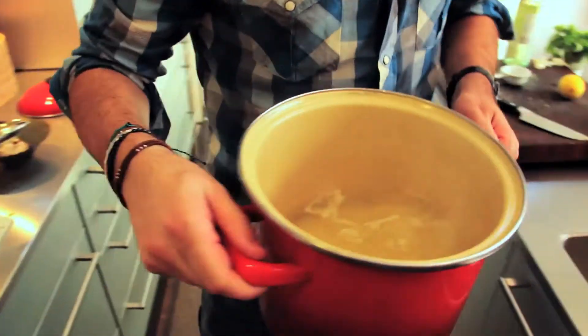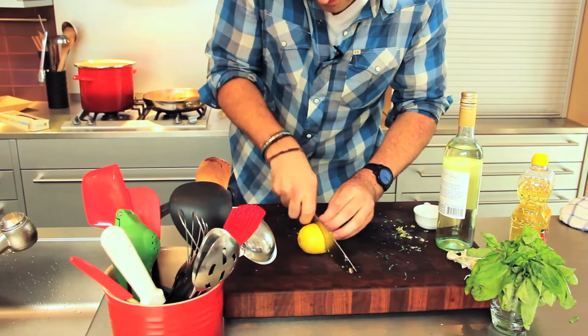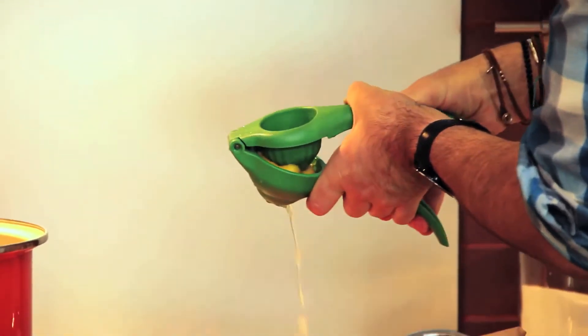While I'm waiting for the tomatoes to simmer, I'm going to drain my pasta. Our sauce is nearly done, so I'm just going to get a lemon, slice it in half, and juice it straight into the pan.